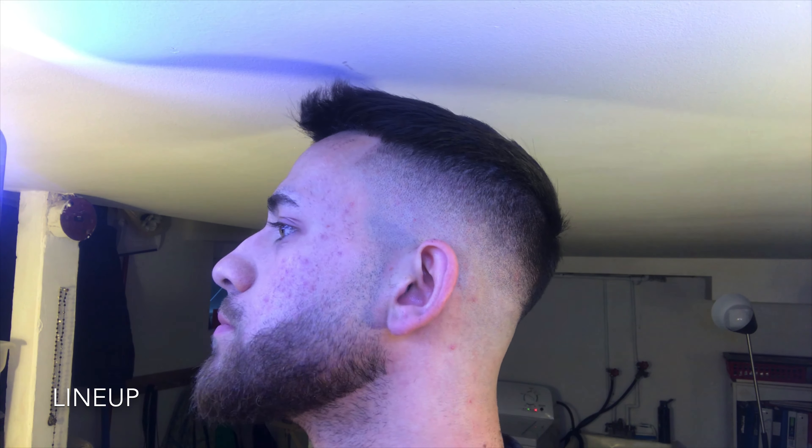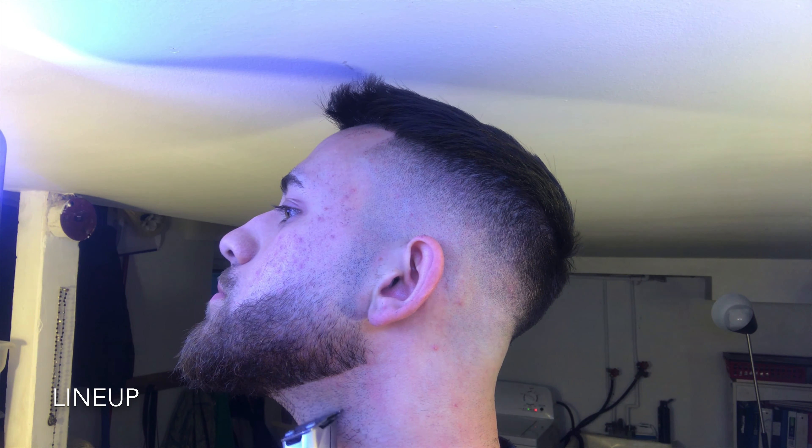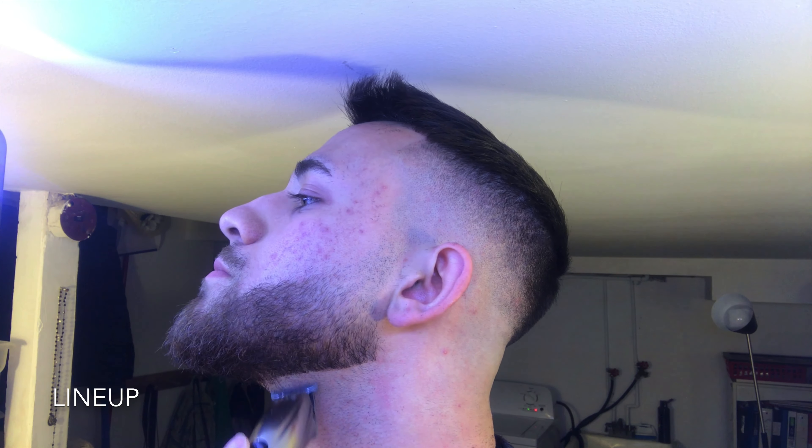Now I'm going to go ahead and line everything up — this is a crucial step. I've got my finger and basically what I'm doing is I'm finding where my cheekbone is and I'm placing my finger up against my cheekbone. That's my guide all the way around underneath of my beard. I'm just pressing my finger up against my cheekbone and using the bottom of my finger so I know how low I need to go all the way around my beard.